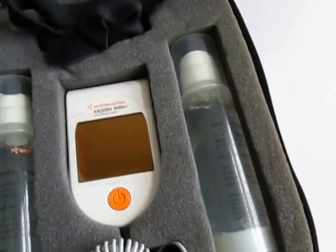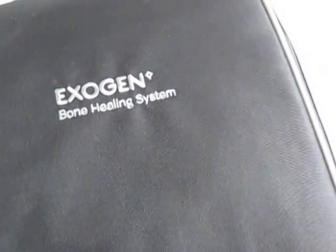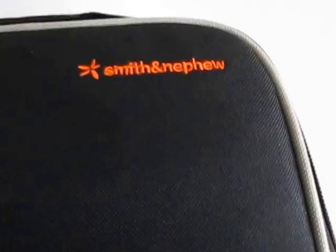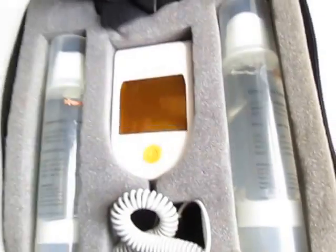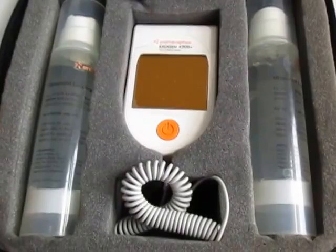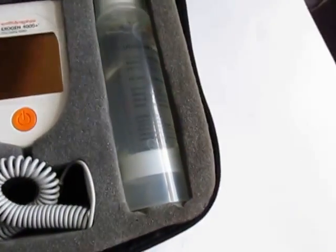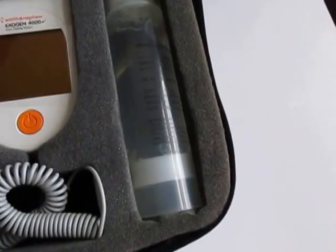Hello. This is the Exogen 4000 Plus bone healing system that I have for sale. This has been manufactured by Smith and Nephew. It's an ultrasound system to help you heal fractures. This is something that a doctor would order you to get.